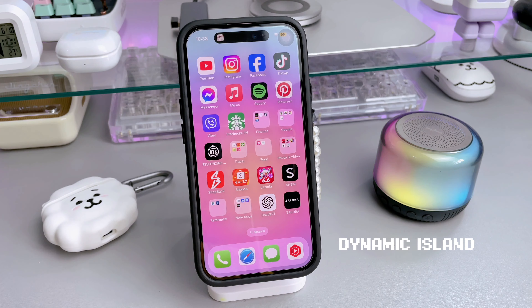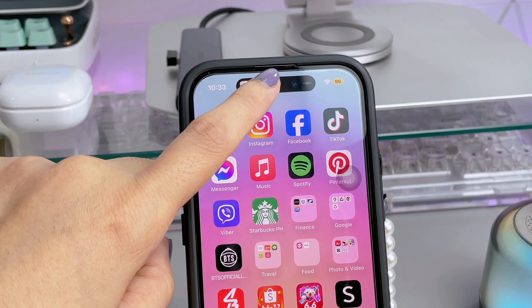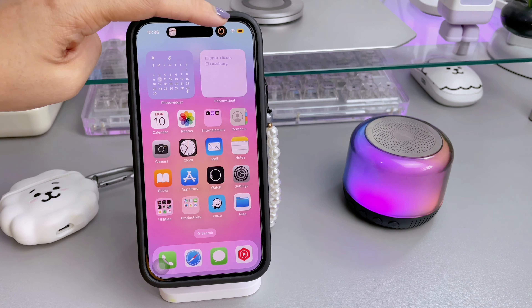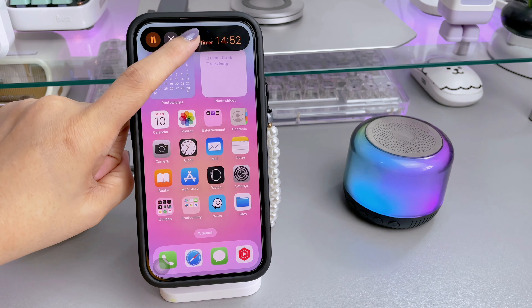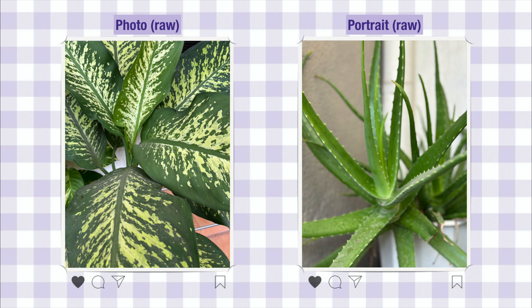Now going back to the features and specifications of the iPhone 15, one of the coolest new features is the Dynamic Island. It replaces the notch, providing an adaptive area for notifications and interactive controls. You can tap it to go to the app itself or long press for quick controls.